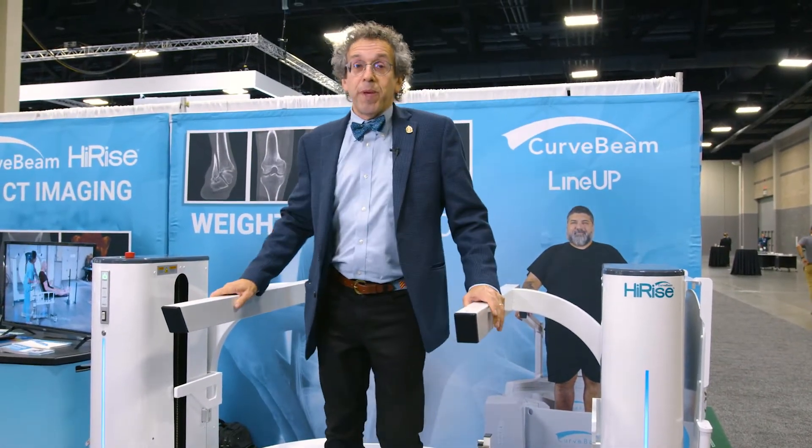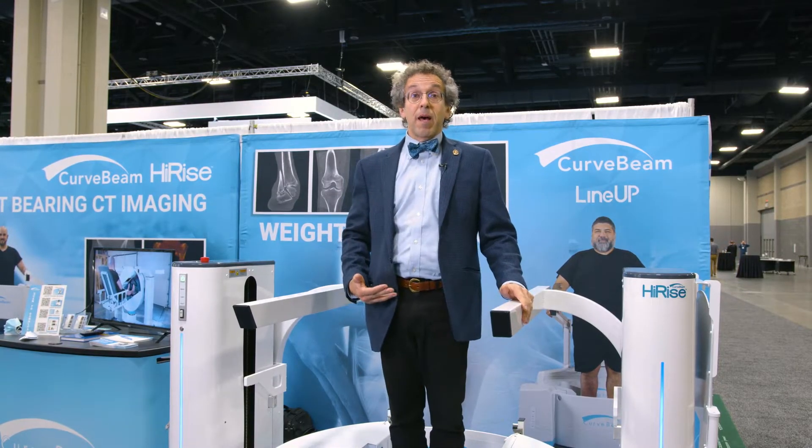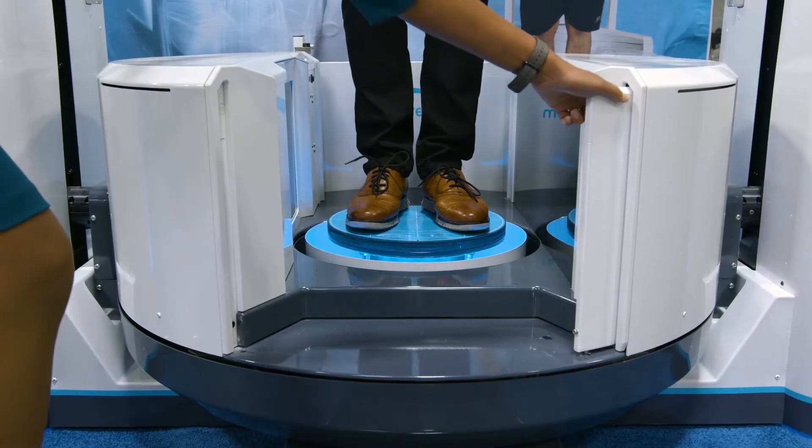Hi, I'm Lucia, I'm an orthopedic surgeon, foot and ankle specialist, and I'm here to talk about the HiRISE by CurveBeam. This is a weight-bearing CAT scan that can get images of the foot, knee, and hip on a patient. It's very quick to acquire these sequences — it takes about three to four minutes — and I'm going to show you how this works.